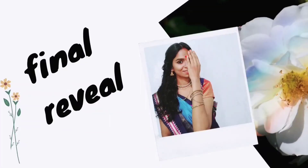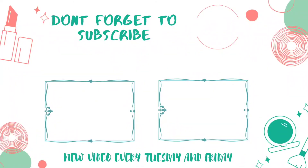And the final reveal is this! I hope you enjoyed this video and it helped you guys. If you like this video, please don't forget to subscribe, like, share and comment. I'll meet you in my next video. Bye guys!